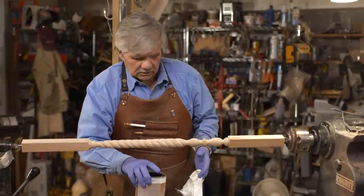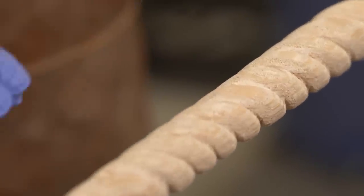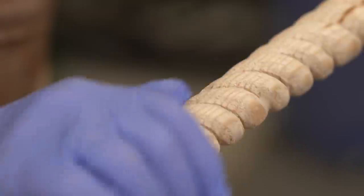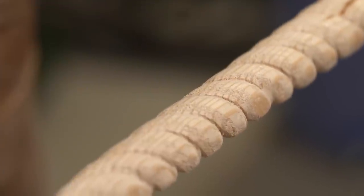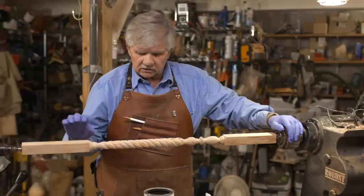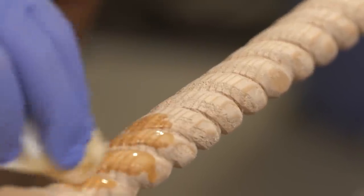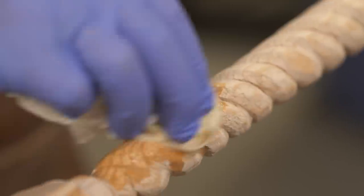Our baluster is made, and now we're ready to stain it to match the others. But before I put stain on, I have to seal the wood. The reason is because the different textures of the grain will take the stain differently, and I want it to be as even as possible. So I'm going to put on a light coat of shellac, let it sit for about 10 minutes, and then we'll start with the stain.